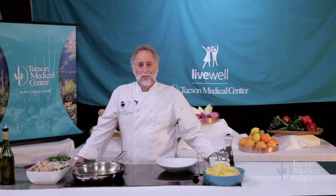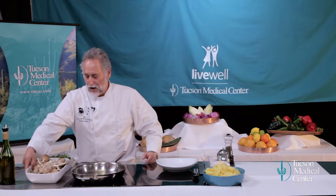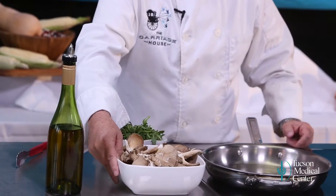Are you ready to cook some pasta with me? We're going to make a great pasta dish with incredible mushrooms. These mushrooms are blue oyster mushrooms. They're grown here in Tucson — they're cultivated, a fantastic mushroom with great flavor. If you can't get them, you can use a portobello mushroom, a regular mushroom, or shiitake mushroom. I like these and I'm going to show them off because I've got them.